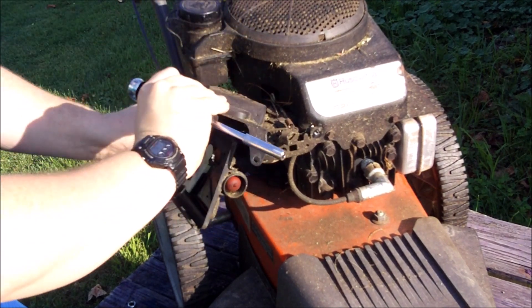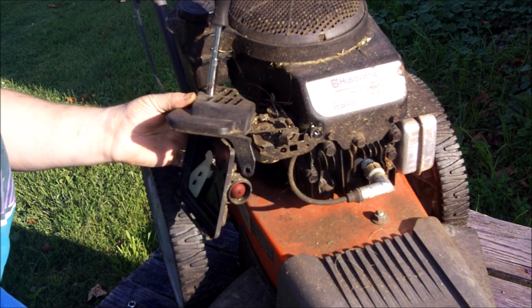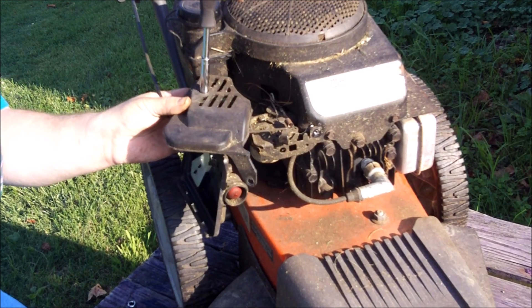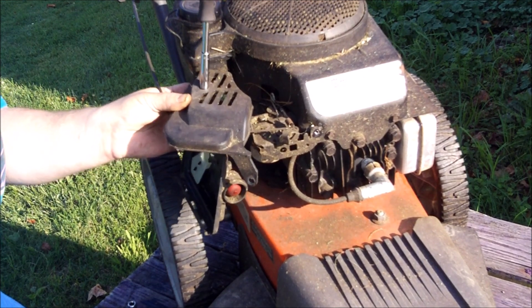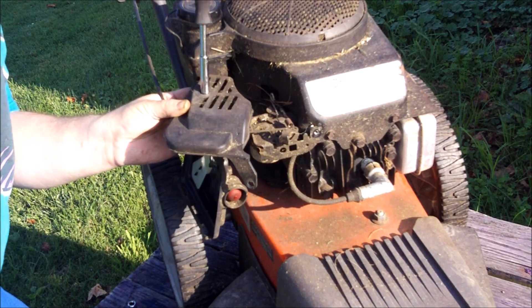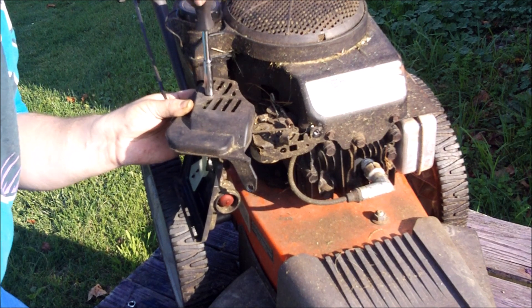Hopefully I can get this voiceover done and go get some waffles, oatmeal, or a bagel - one of those three is my potential breakfast. It's about 11 o'clock in the morning and I haven't had breakfast yet. I got up at 10.